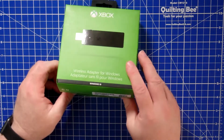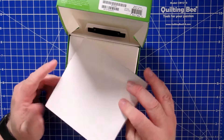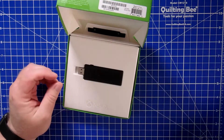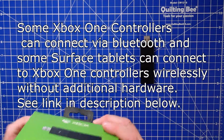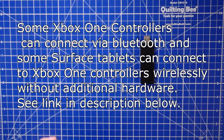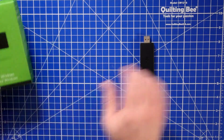You can actually connect your Xbox One controller to your PC without getting this device by just using a USB cable, and there are some videos out on the internet that show you how to do that. It's relatively simple — there's a little connection in the end of the controller to do that.